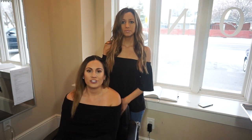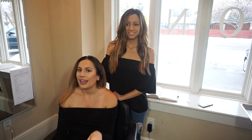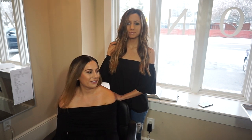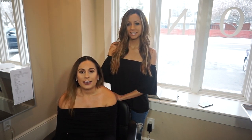Hi guys and welcome back to my channel. Today I'm here with one of my best girlfriends, Sharon Hamma, and she's the owner of Salon Salon B in Plymouth, Michigan. If you guys have been a follower of my channel, you know I love my hair extensions, and we're going to try out NBR hair extensions today. Those are Natural Beaded Rows, if you guys don't know what that stands for. And from what I hear, they're going to be pretty amazing.